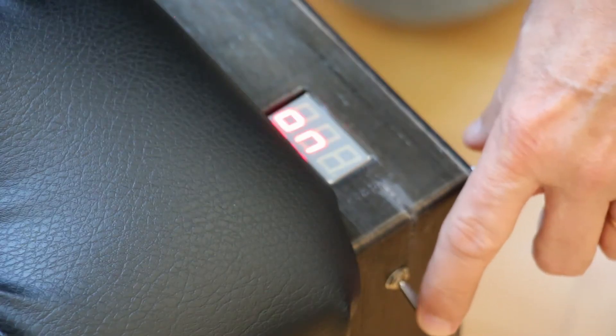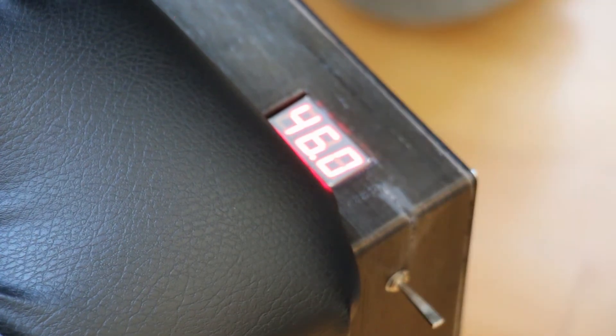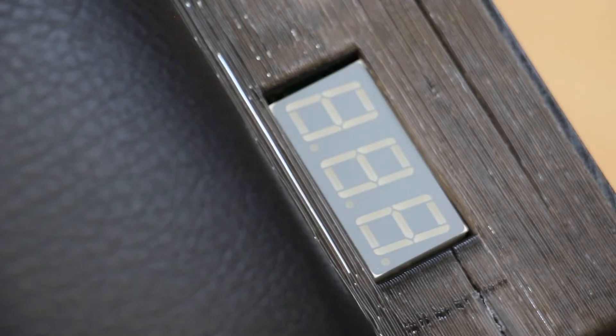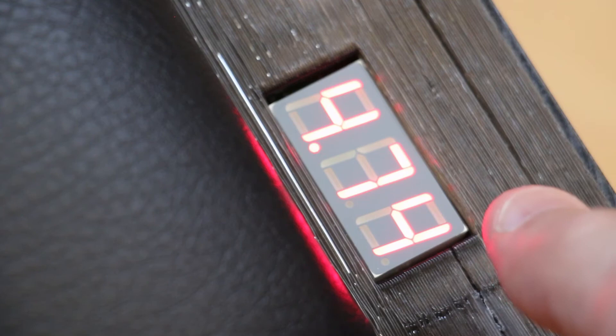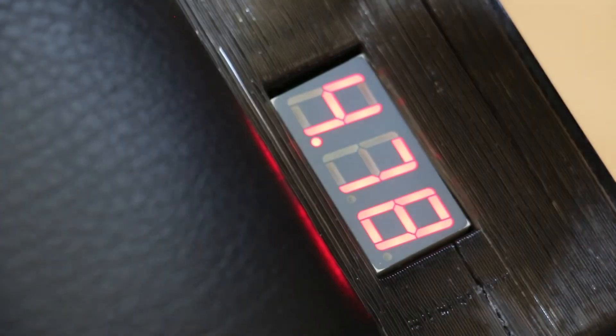If you hold it down, it'll lower the number one millimeter at a time — let's say to 460 — and it will move there and stop, then turn off again. If you hold it in the up direction, it will raise the number — up to 479, for example — and the dots moving to the right indicate it's going up. It tells you when it stops, and it also tells you if the battery is low.